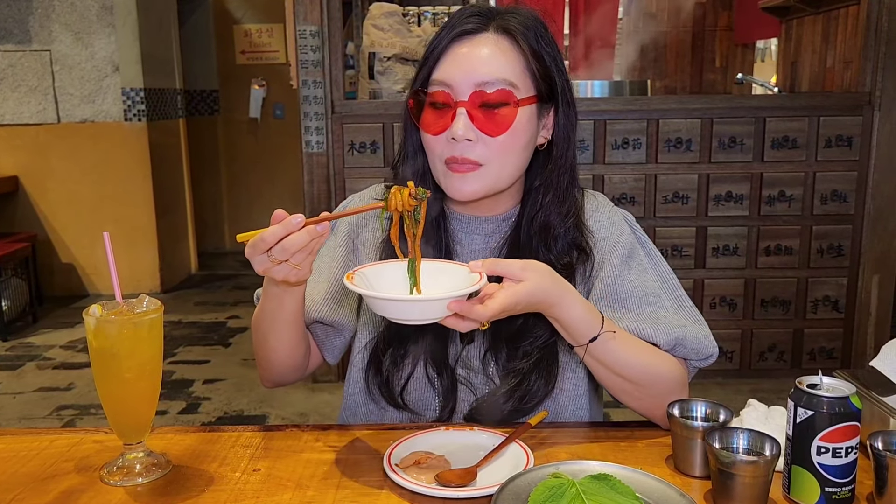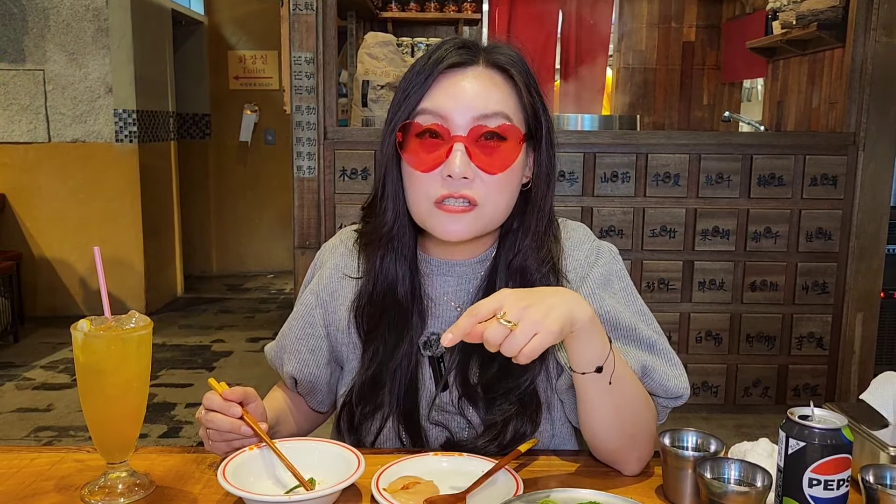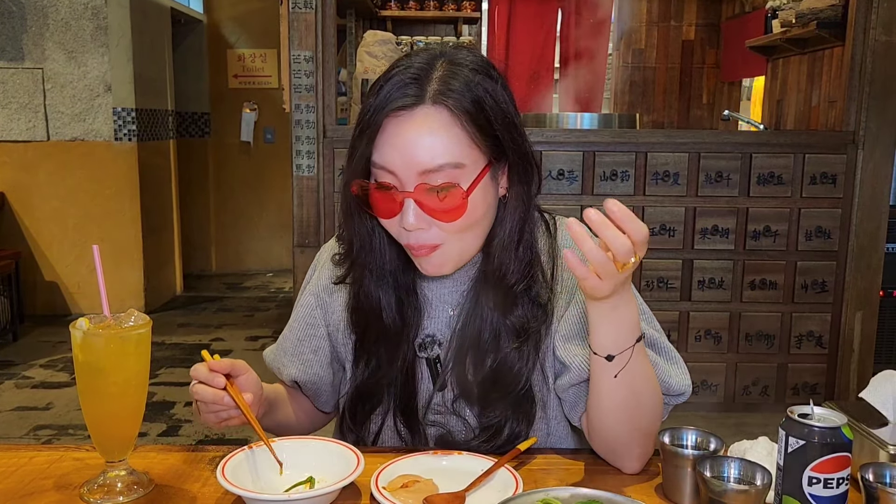Let's try some of the noodles from this 닭갈비. Look at this. It's really good. It's a little spicy — I think because of the green pepper, it was a spicy one.